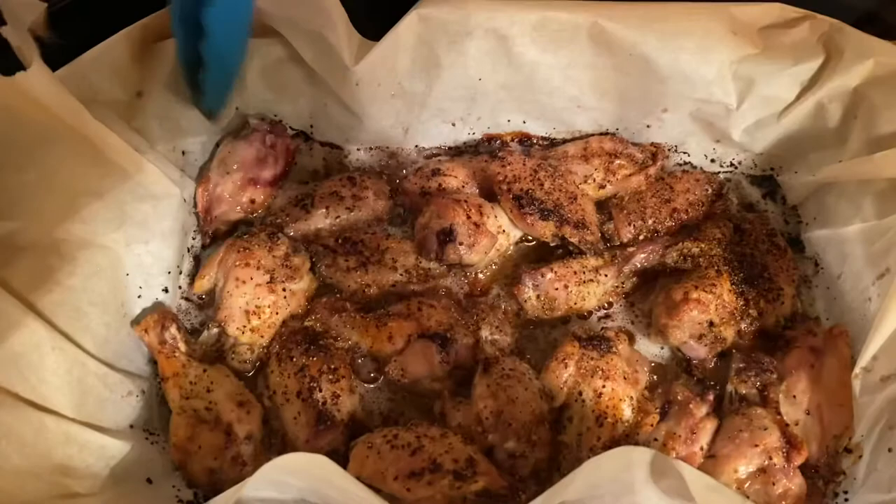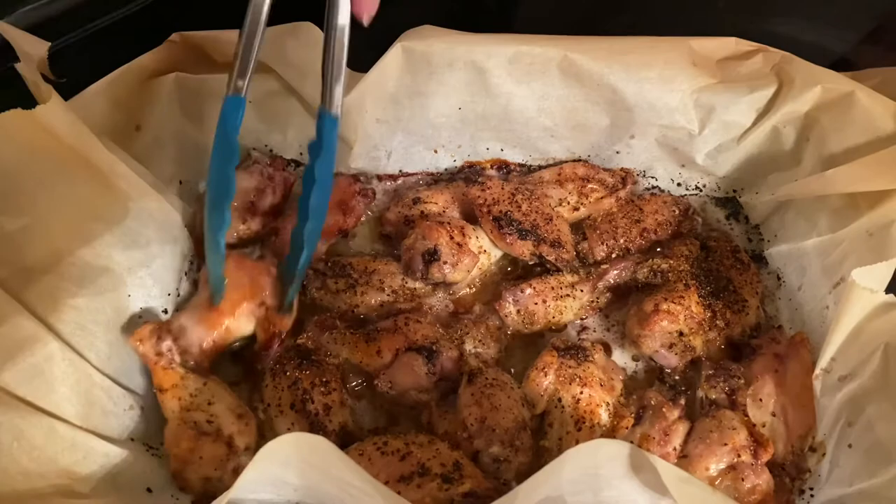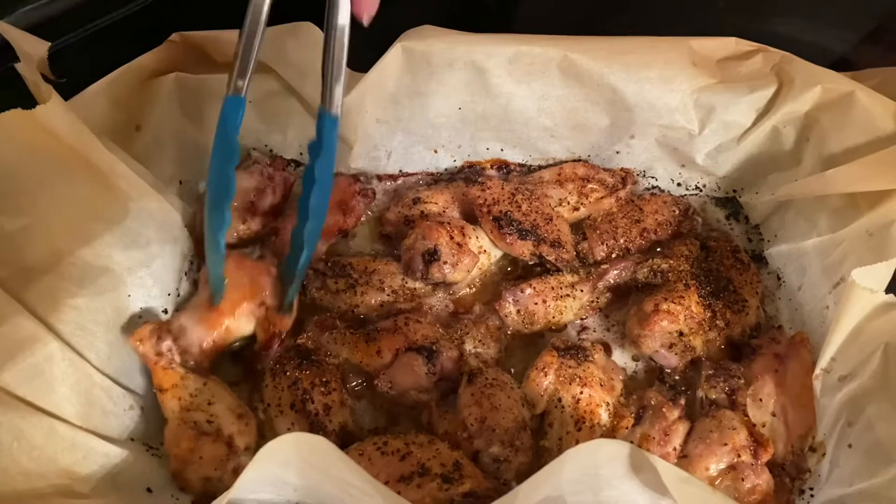We're now going to flip them over to the other side and cover this side with the same butter and lemon pepper seasoning. The lemon pepper ones are done — look at how beautiful those look!